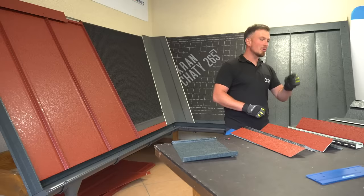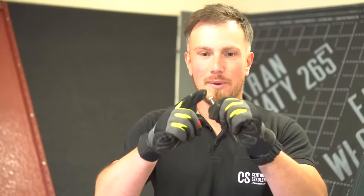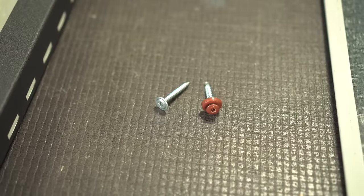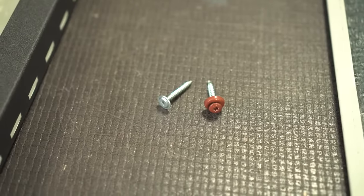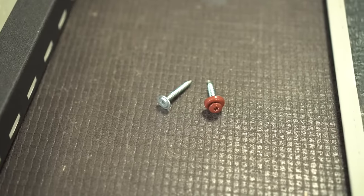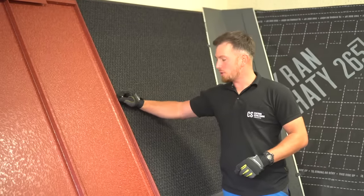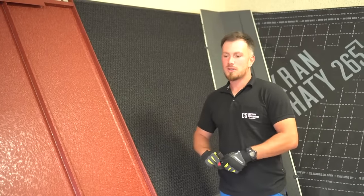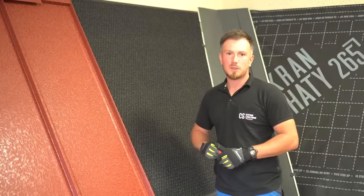We use two types of specialist screws for our standing seam system: flathead zinc screws to fix the panels and all flashing parts that will later be covered by panels — for example, the valley trough. When attaching the panels with the zinc flat-headed screws, it's important to not over or under tighten them. The structural metal membrane is very helpful here as it provides just enough play for the screws to fix the panels without over tightening. Over tightening will put stress on the panels when temperature changes happen and might lead to oil canning in a standing seam roof.